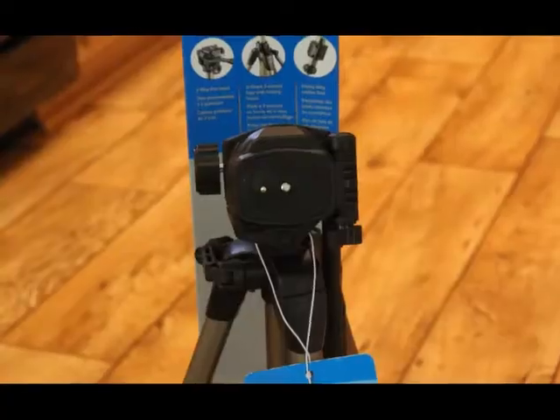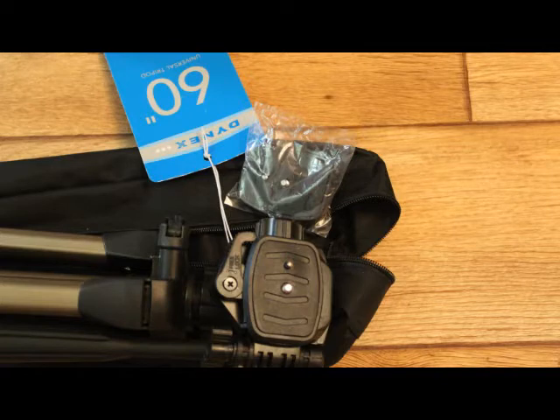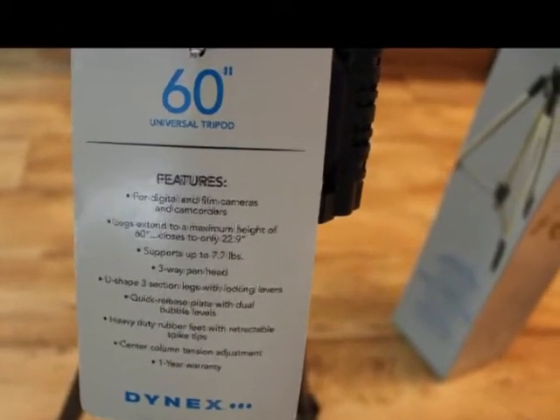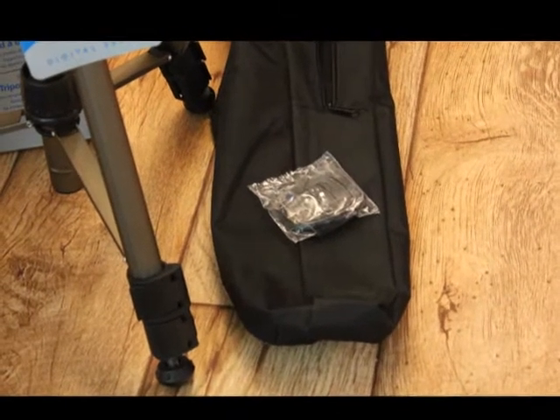It has the three-way pan head and it has two of the quick-release plates, which is really great if you're using two different cameras or you happen to lose one of them. It also has the retractable spike tips when you're using it outdoors.